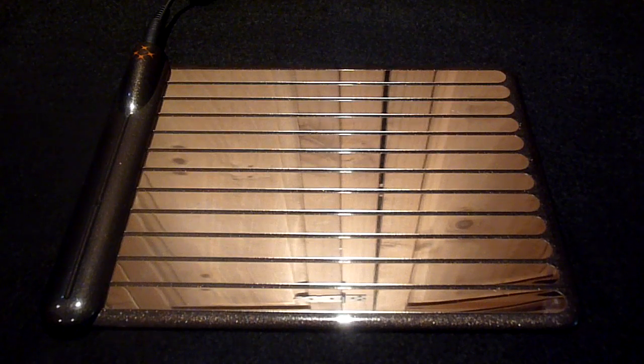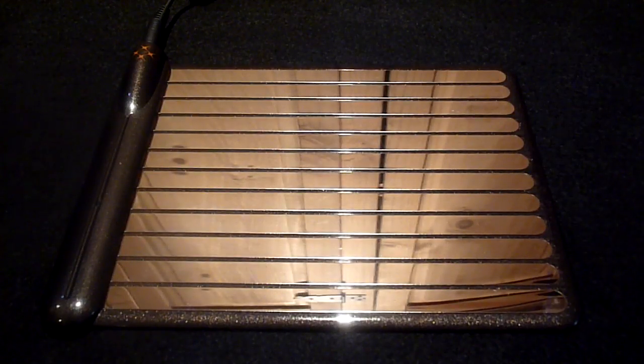A lot of people have misconceptions when it comes to products like this and they seem to think that all you need to do is place a device on the pad and it will immediately start charging. But unfortunately that kind of technology isn't available yet. So with the WildCharge you will need a skin or adapter to enable your device to be charged with the pad.